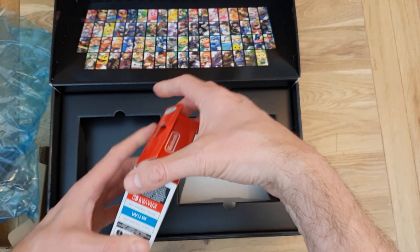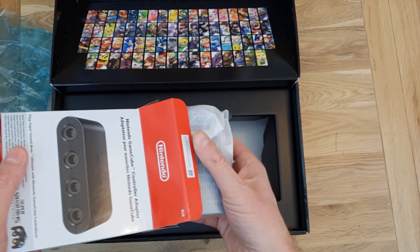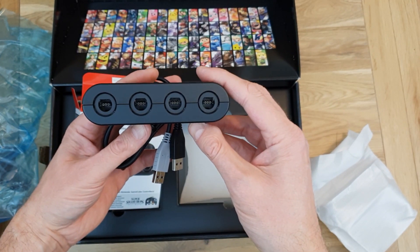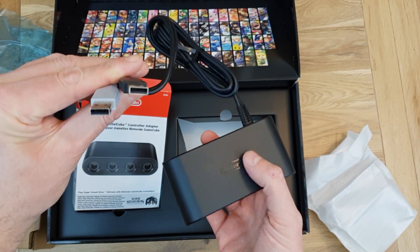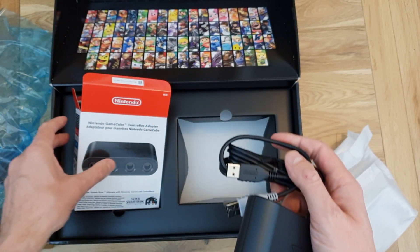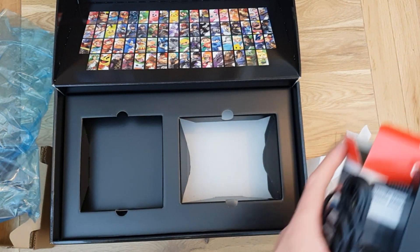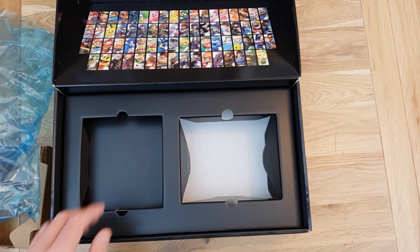We get the adapter — this is a wired adapter, not a wireless one, which is a bit of a shame; it'd be nice if it had been wireless. It will accommodate up to four GameCube controllers, which is nice. It's got two USB connectors, and presumably that's because it needs enough power, so you're probably going to have to plug it into two USB ports. Hopefully that will all work well.